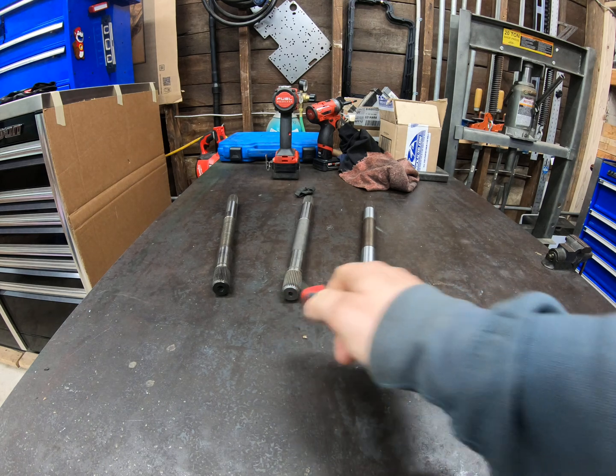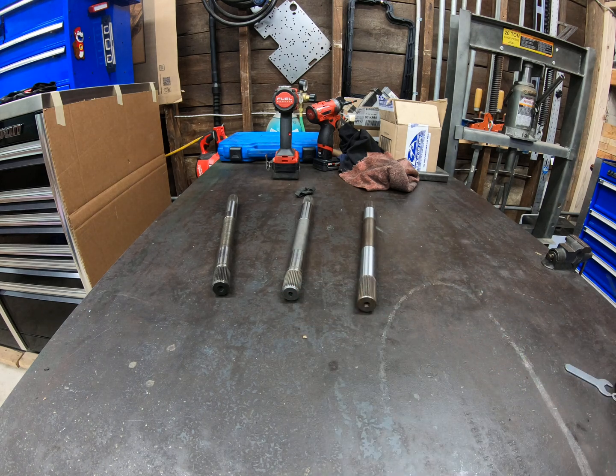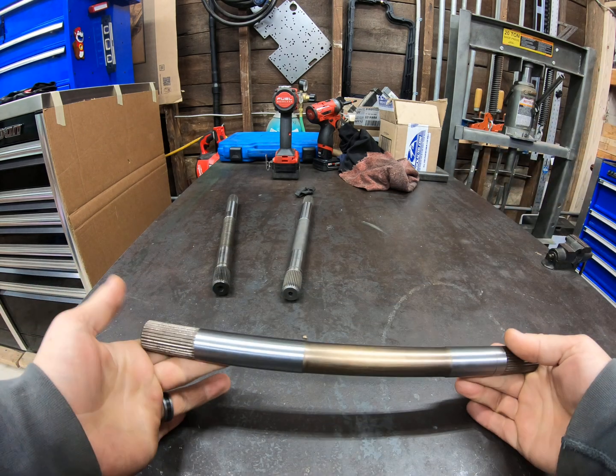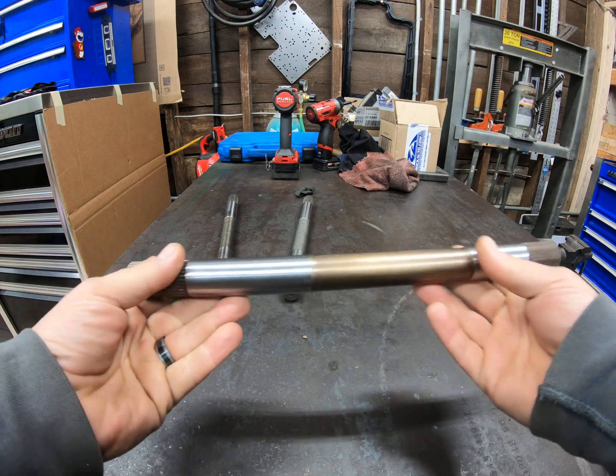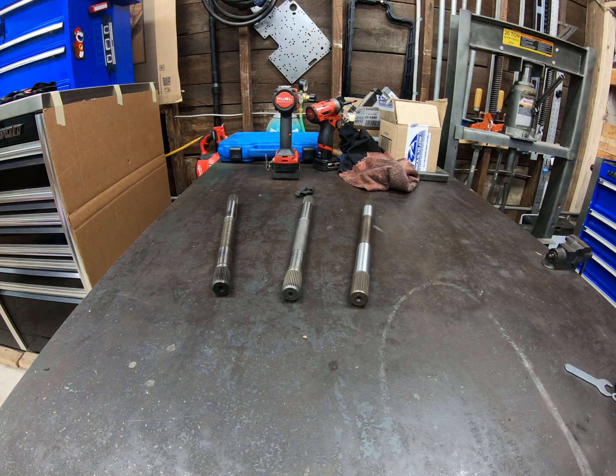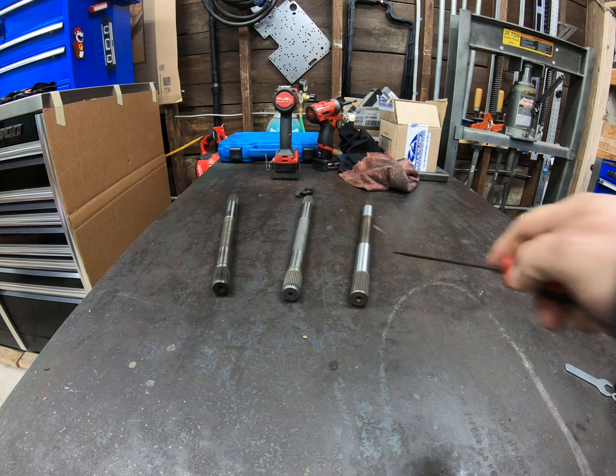These factory shafts were also billet — I've got a whole pile of billet behind me. What makes this aftermarket shaft valuable is the material. In this case, it's 300M. 300M is 4340 steel modified. I can't speak to the alloy specifically, but they tweaked it somehow to probably improve the torsional strength properties of it for this application.